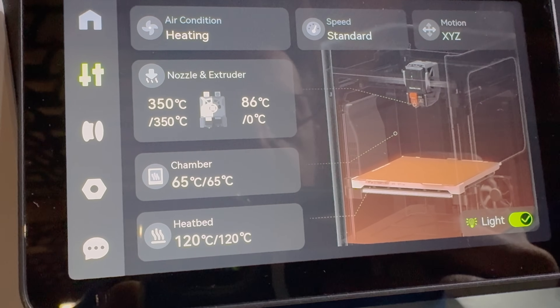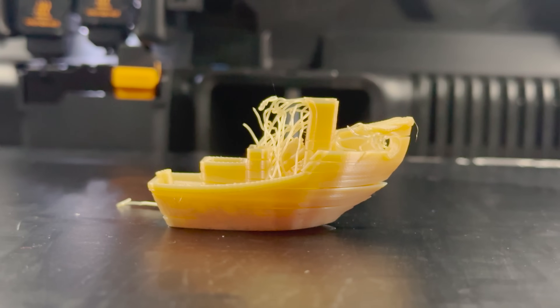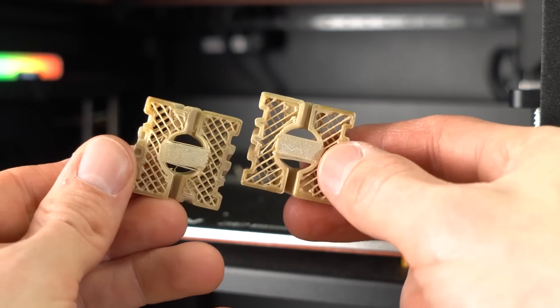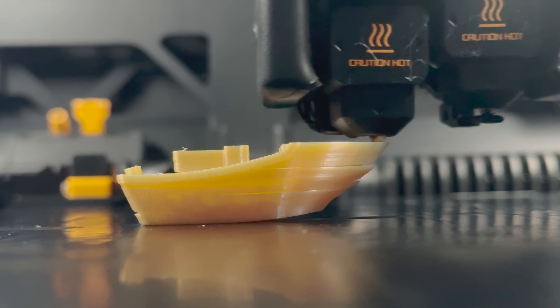So was this a successful test? The maximum nozzle heat, bed heat, and chamber heat on the H2D come close to the minimum for the engineering-grade material that is Ultem 9085. And while I was able to print something successfully — that pawn — the Benchie did, in fact, fail. This is where we really have to talk about printing engineering-grade materials properly, because there are machines coming out right now that claim to print things like Ultem and PEEK. YGK3D actually looked at one of these machines from LA Archie claiming it could print PEEK, but again there were issues with the print — I'll link his video below because it was fantastic. Just because you can extrude a plastic and get the nozzle hot enough doesn't mean you're properly printing the material.